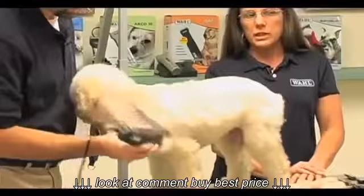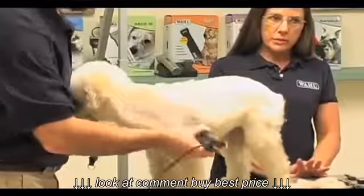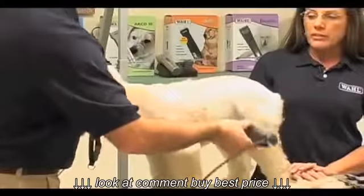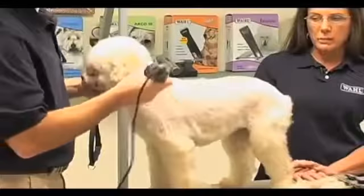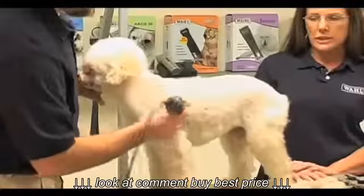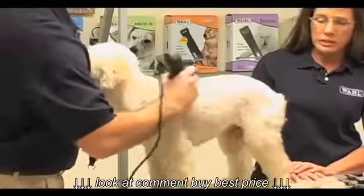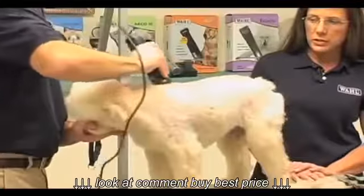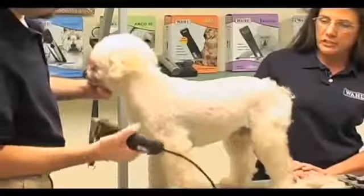Most times when clipping a dog — especially sporting breeds — you tend to get a lot of drag marks, and there are different reasons for that. If your clipper isn't running up to par, that's definitely going to cause drag marks. If your blade isn't as sharp as it should be, that'll cause drag marks too. And if you're in a hurry and pushing the clipper faster than the blade can go, that's also going to cause drag marks. With the KM2 on low speed, this clipper has so much power it lets you glide through the coat and gives you a very nice plush finish.